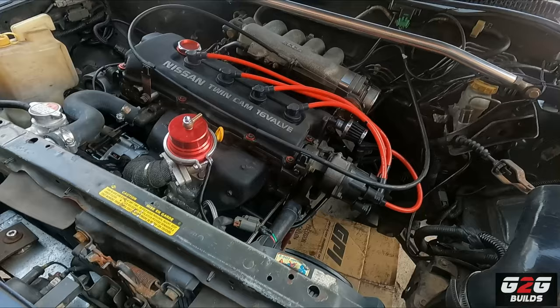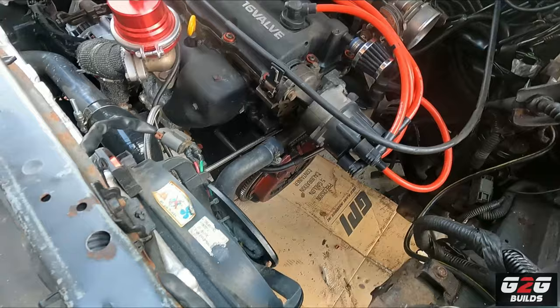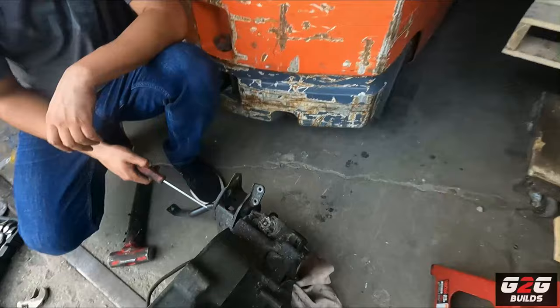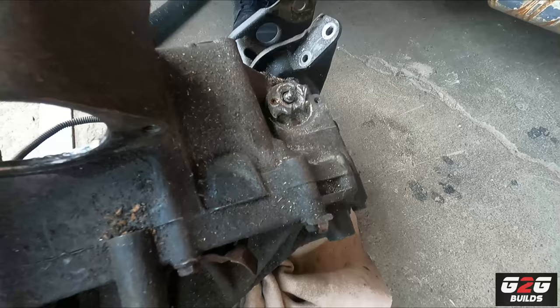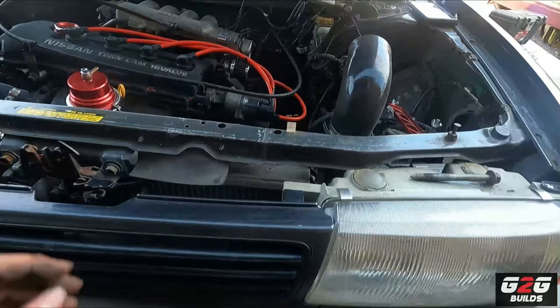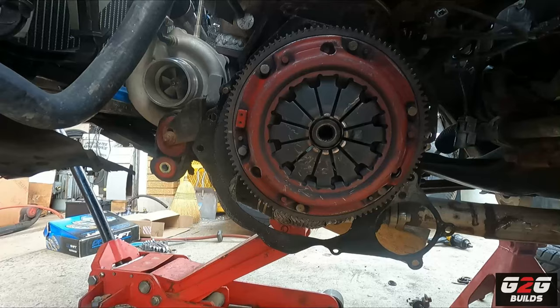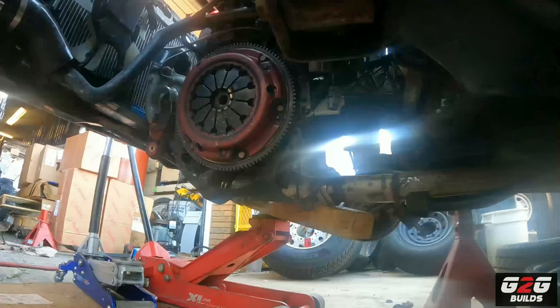Successfully we got the transmission down - it's right here. I have Manny trying to give me a hand removing the speed sensor. What I'm gonna do next is start pulling out the eBay clutch. You can see it from another angle right there - it's an eBay Stage 3 clutch. I'm gonna pull that one out, inspect everything, and go from there.